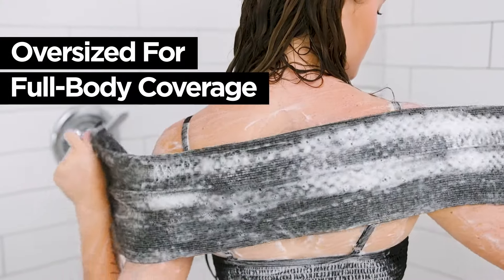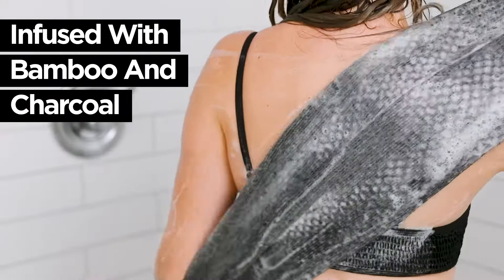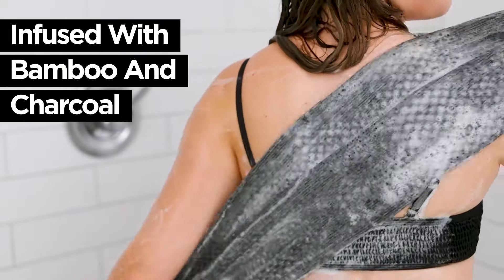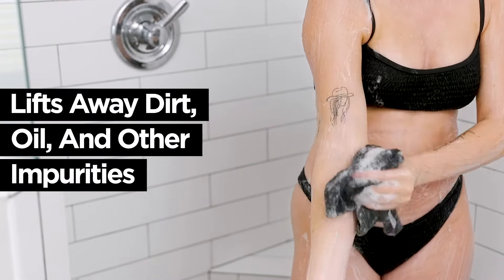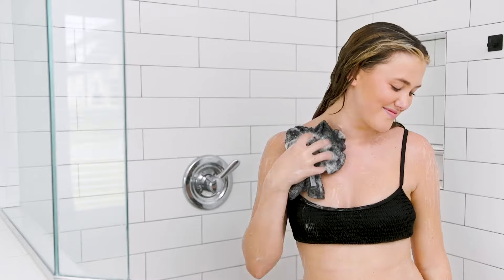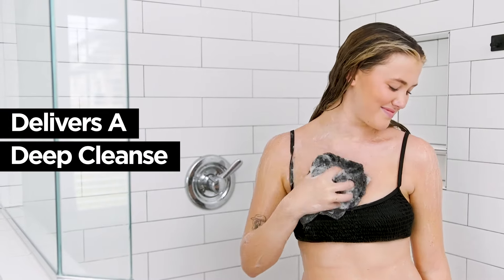Ergonomically oversized for full body coverage, this traditional body scrub towel is infused with odor-neutralizing bamboo and charcoal fibers to lift away dirt, oil and other impurities, while buffing away dead skin cells to deliver a deep and invigorating cleanse.